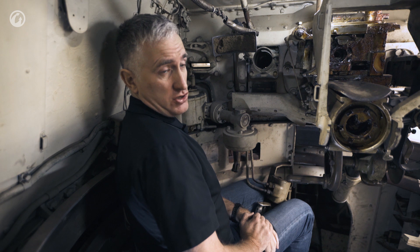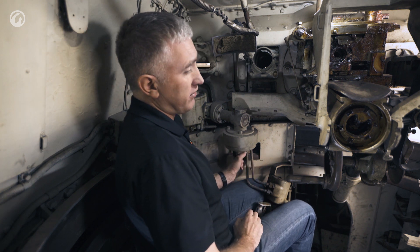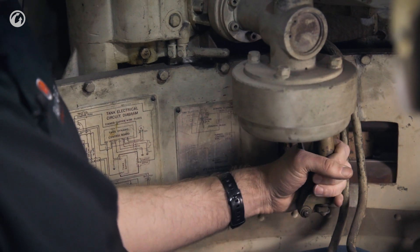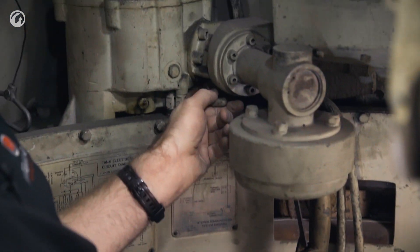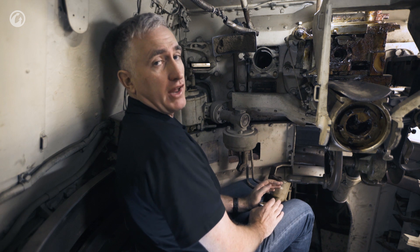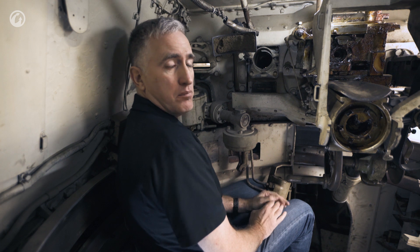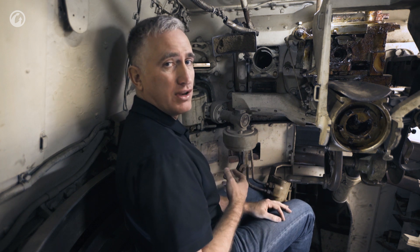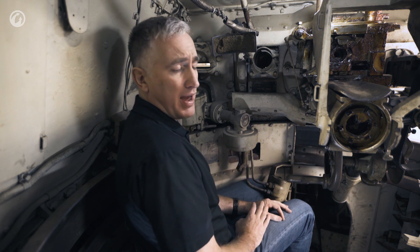Back to the gunner's position — traverse is either manual, which is actually a very light system, very easy to traverse, or power by use of the handle, selected by a toggle switch. The power traverse system on this thing was fantastic. A full traverse would take 10 seconds at maximum speed, but if you wanted a really fine lay at the slowest possible speed, it would take 24 minutes to do a full 360, at least according to the manual.